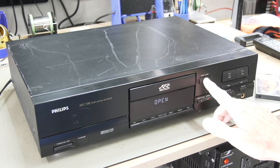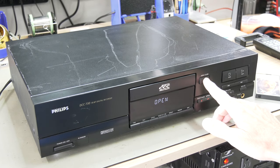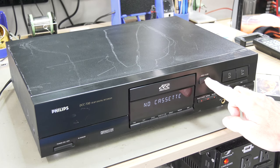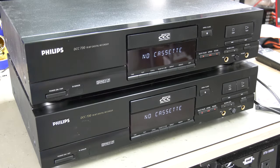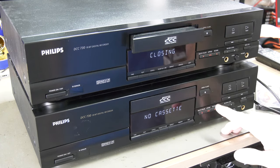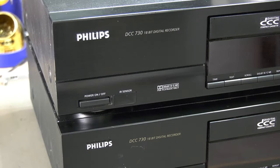When the DCC 730 came in we thought the mechanism was broken as it made more noise than usual. Comparing it to the one we have on display, we noticed the gold labeling instead of white and the lack of a serial number on the back.